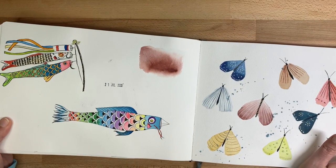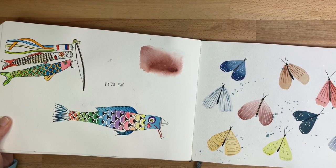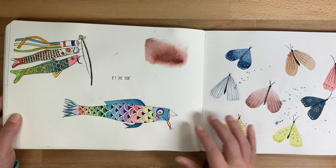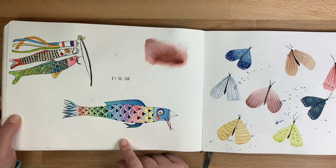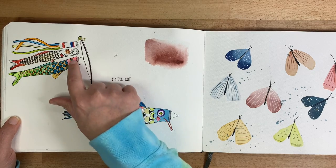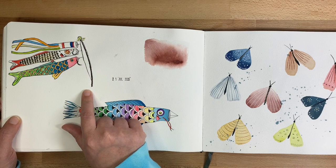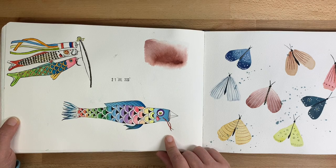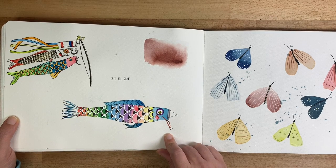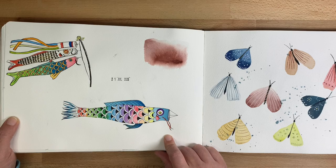I really love painting koi nobori — the koi fish flags from Japan used for Children's Day. Each part of the koi nobori flag and pole have different meanings, but I just really enjoy painting them. I think they're fun and colorful and I like the idea of them.